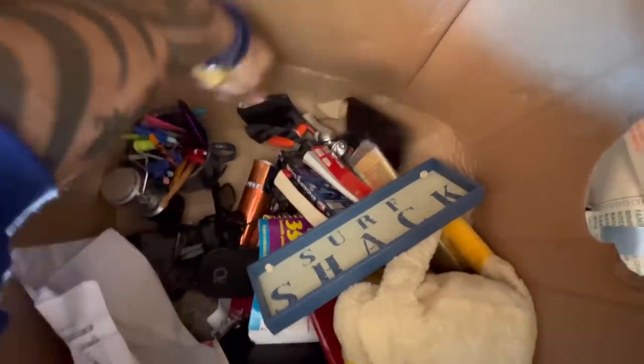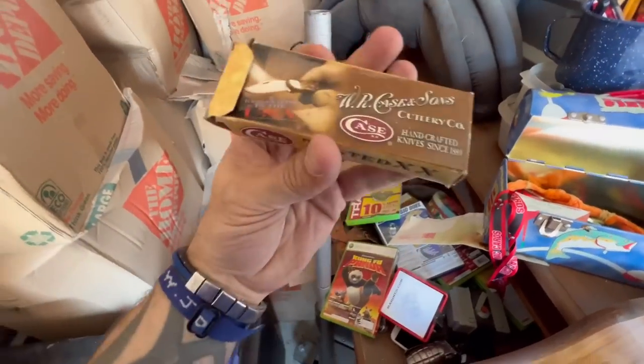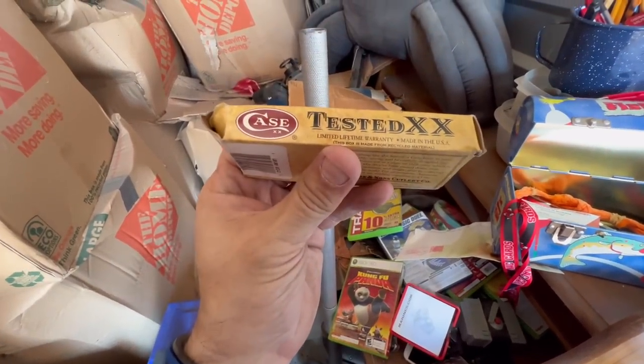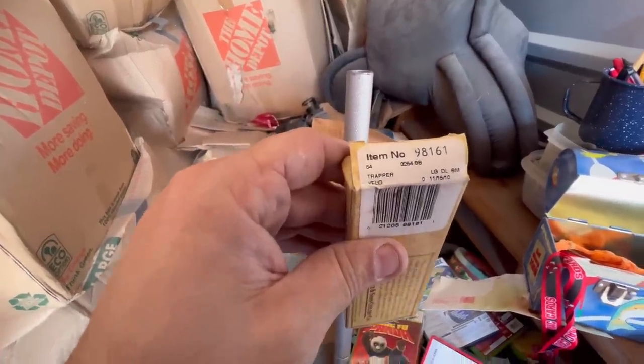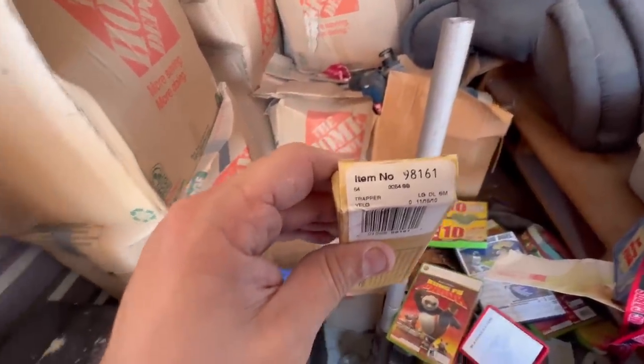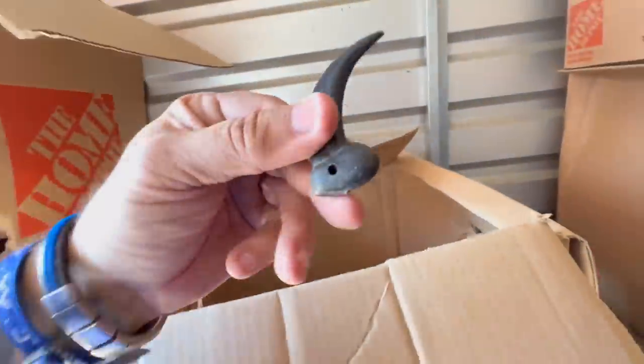Let's see if we got any good glasses down here. This is all money - it adds up. There's change or something in there. This is going to be a tested XX limited lifetime warranty item number 9816. It's a trapper - look that up y'all. It's a 2010. You miss little stuff like this.